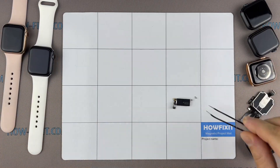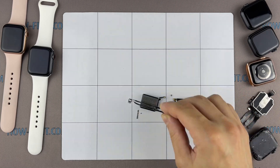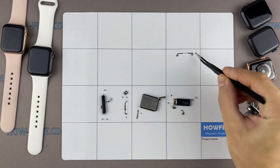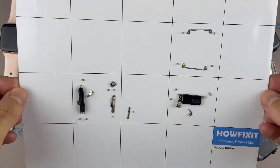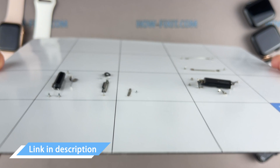I recommend using a magnetic mat during the repair process, which is especially useful in the case of the Apple Watch. Throughout this disassembly, keep track of each screw and part so you can put them back in the right places. This will help successfully reassemble your Apple Watch, and don't worry about losing any screws or small parts — all of them will definitely remain on the magnetic mat. I left links where to buy all the necessary tools in the description.